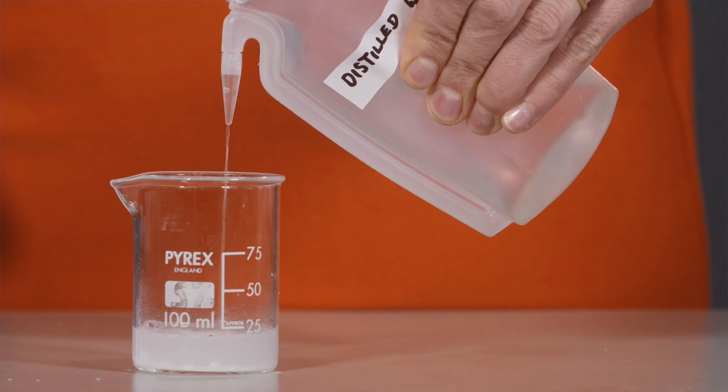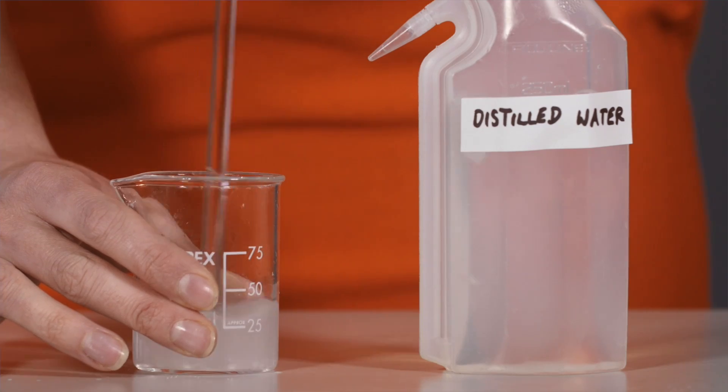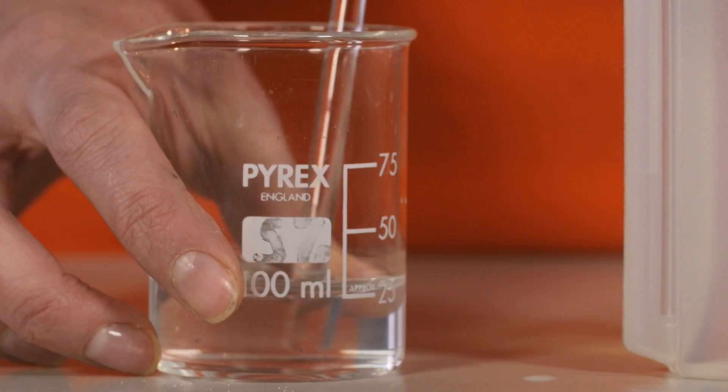Next, take this anhydrous sodium carbonate and dissolve it in distilled water from a wash bottle. Stir this solution thoroughly until the solid is completely dissolved.